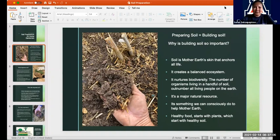We're talking about preparing soil, but when I say preparing soil, I'm really talking about building soil. So why is building soil so important? Why do I spend so much time talking about this? I will bring it up every time we talk about growing plants. Soil is Mother Earth's skin — it's her skin that anchors all life on this earth. Everything that is alive is connected to our Mother Earth through soil. We want to nurture that, we want to understand it better, and we want to help do what we can to support that.